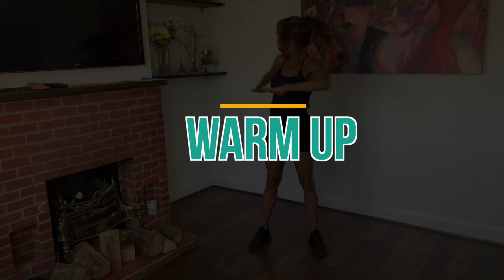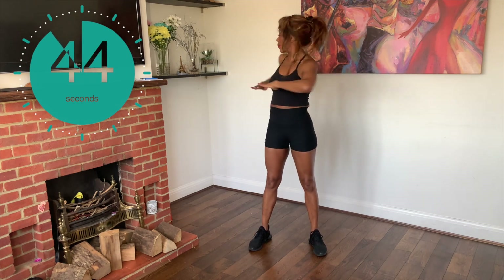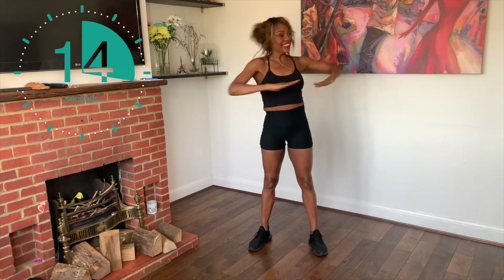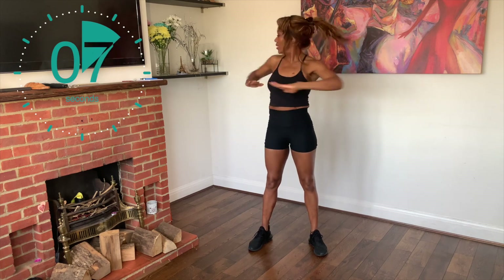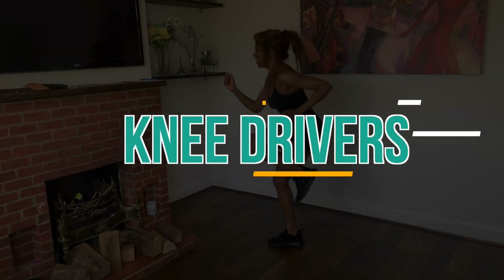We'll start by warming up our body, so we'll keep our arms at chest level and simply twist our waist, trying to go further each time you twist. That's good. You should be feeling warmer now.